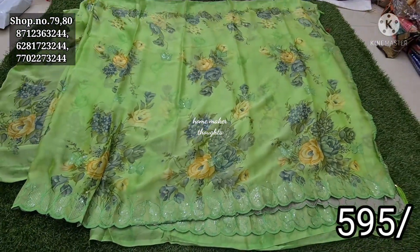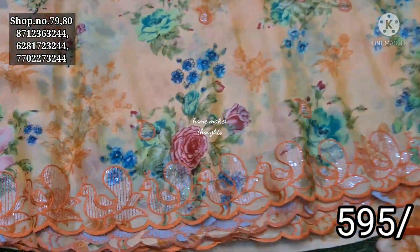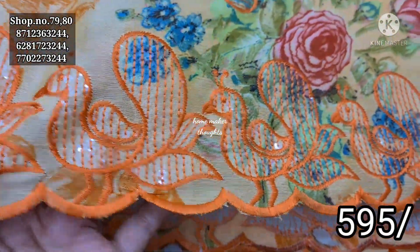Next, I have a butterfly sequence design. Next, I have a sequence design in the orange color. Now, I can also use a color coat for order.